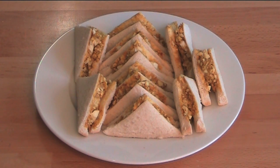Well, I hope you've enjoyed this recipe. Check out my other videos at OnePotChefShow.com. Until next time, see you later.